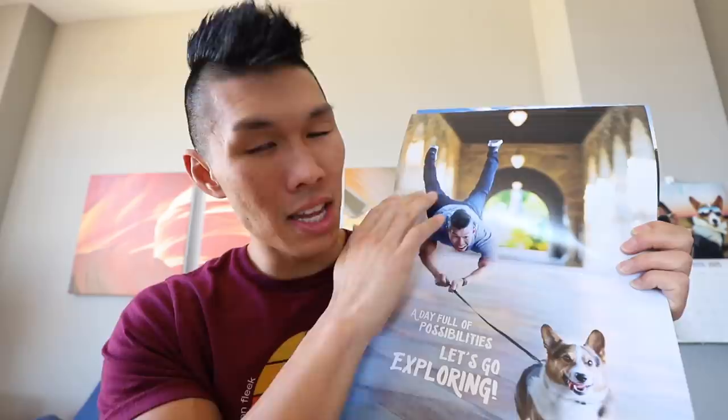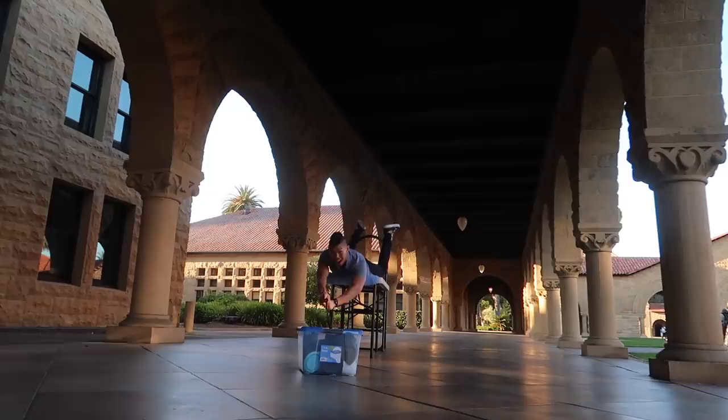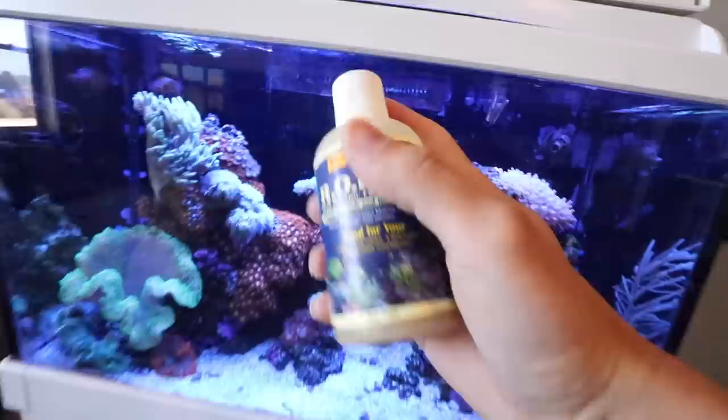A lot of people were asking me more about the center fold photo, so I thought I would give you guys a little bit more detail on what went down on the day of filming. This is where we're going to do it, in this hallway here — these hallways in Stanford are very iconic. Gatsby was standing on the box and I'm going to be levitating higher than that. Basically just edited out the table that was holding me up, and because of all these archways it causes a lot of shadows, so this is why we had to do this as the first shot of the day. A day full of possibilities — let's go exploring!